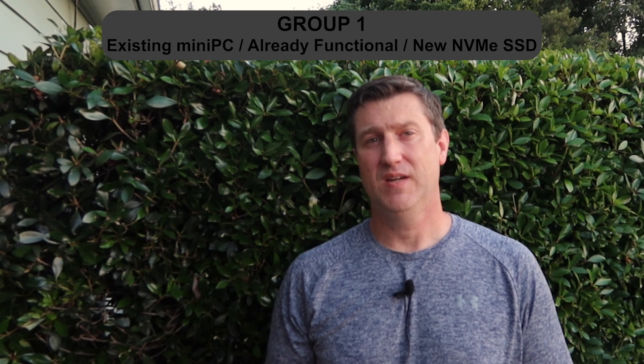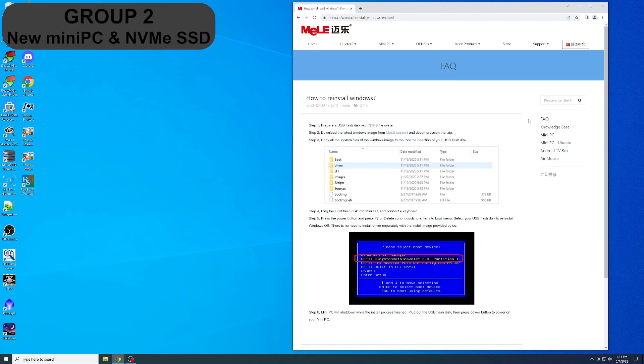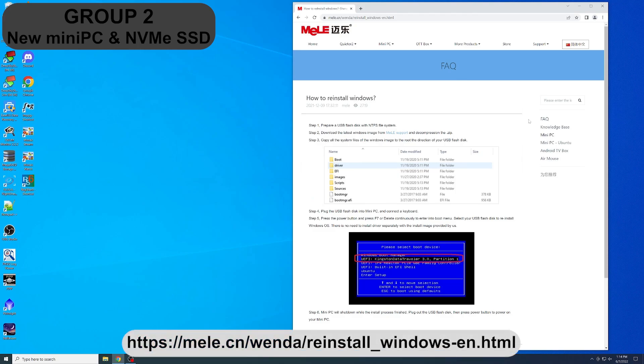But if you think you might benefit from a complete reinstall of the operating system and just want to see what that takes, keep watching. Group two, here we go. The first thing you're going to need is a USB thumb drive — it only needs to be about 16 gigs, so just use something you have laying around. You'll be able to reuse it later; it's only temporarily needed during the installation process. Melee does have a webpage that will help you through the installation, but I'll do that here as well.